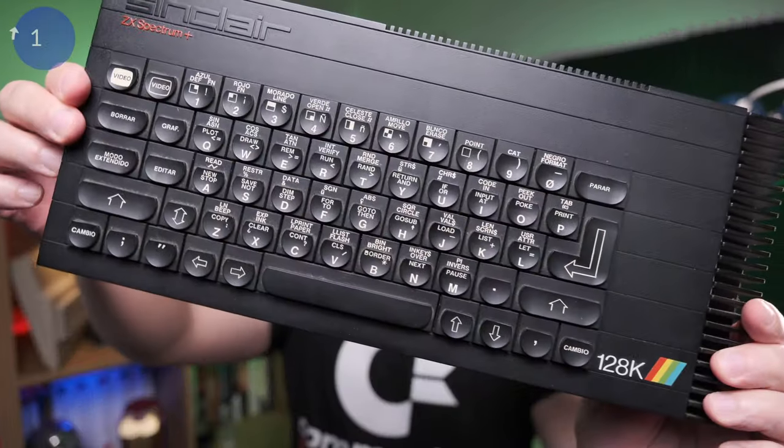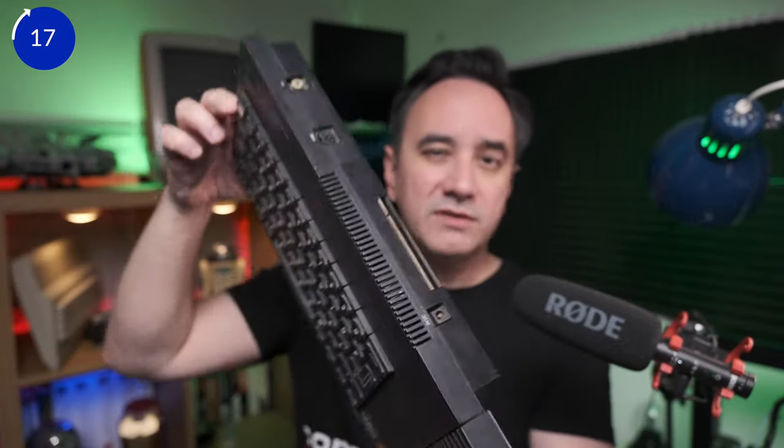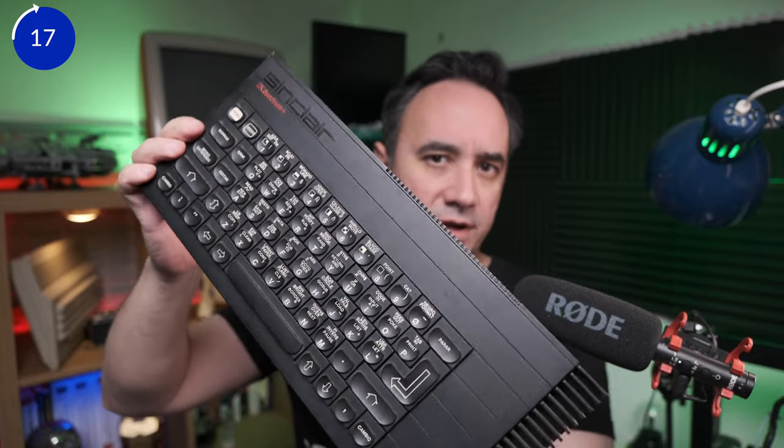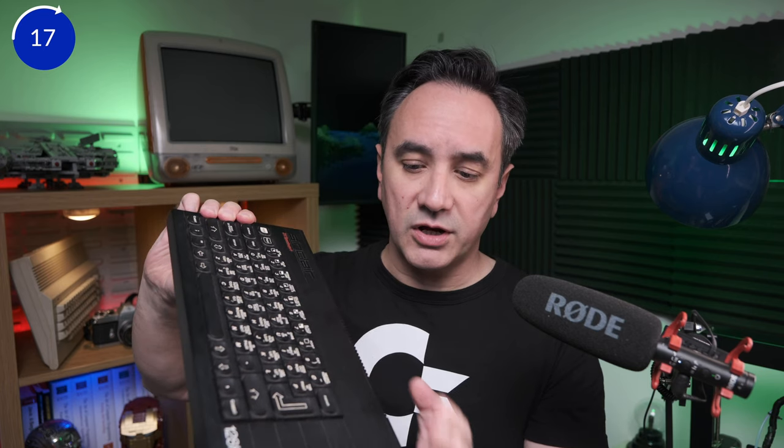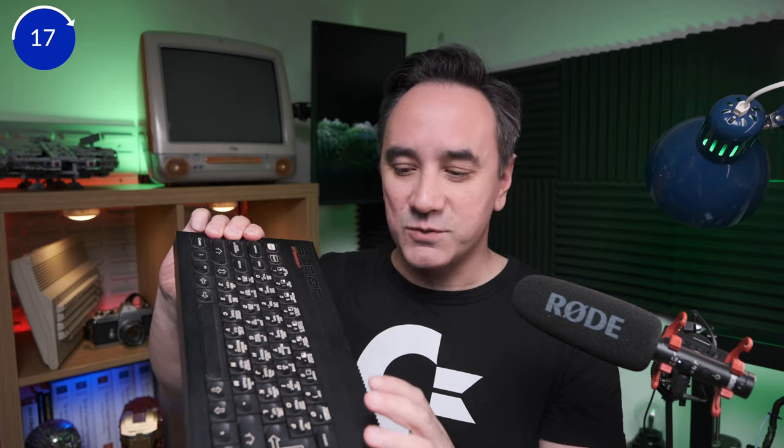Next is going to be this ZX Spectrum Plus 128 kilobytes. This computer is a bit rare — a friend of mine gave it to me. It was distributed in Spain for the Spanish market, and even the ROM inside is Spanish as well. It's a little bit rare because I read that only 30,000 of these were manufactured, mostly for the Spanish market, and then there was a UK version of this same machine, but it was first launched in Spain in the 80s.